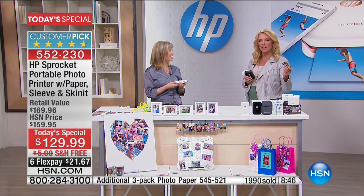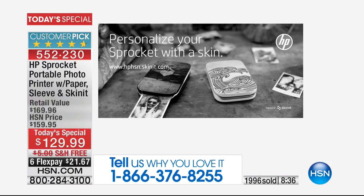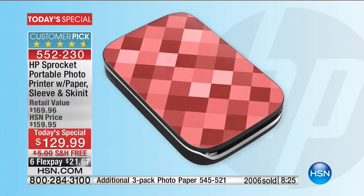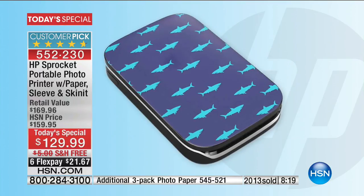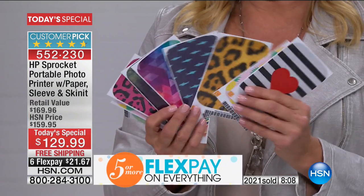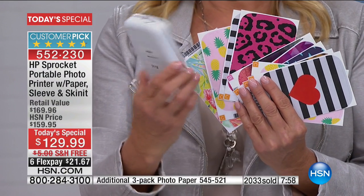It's called Skin It and it's exclusive to HSN. Here's the printer — I have a cute little dog on mine. You can design and customize it. This comes with the package — you'll get a little brochure with different designs. You can choose one like pineapples or sharks, or take your own photo and send it in and they'll send you a little sticker. There are thousands to choose from.